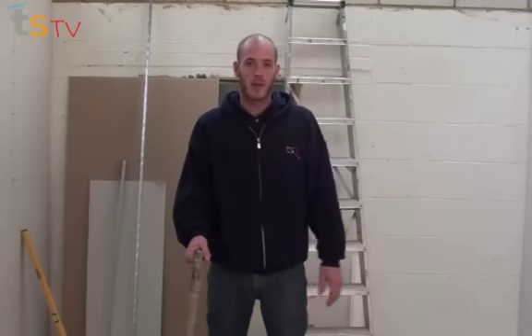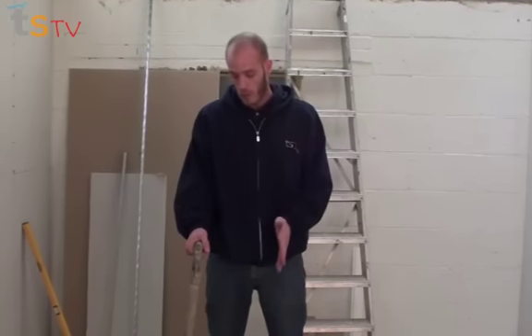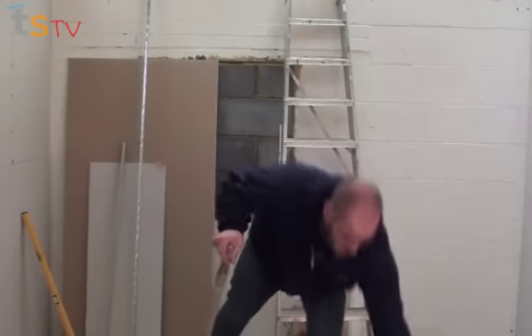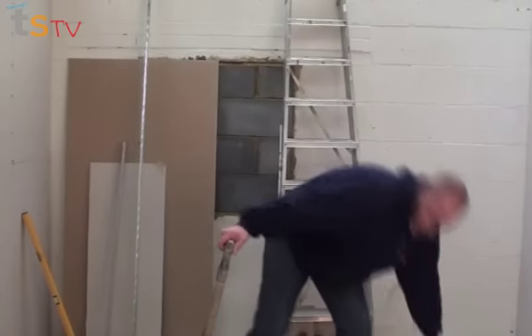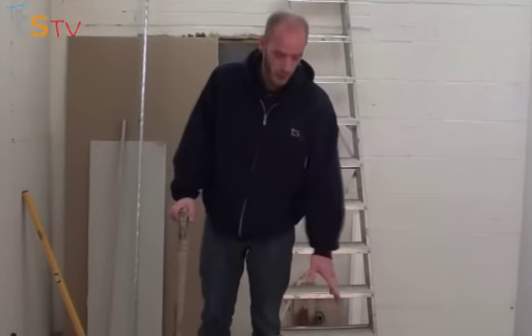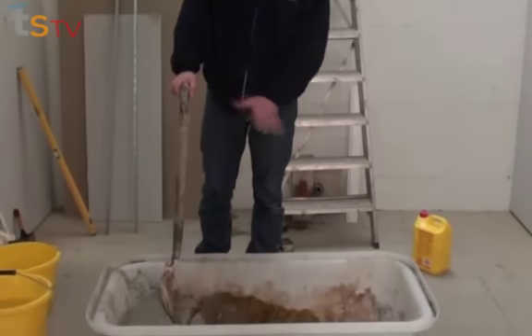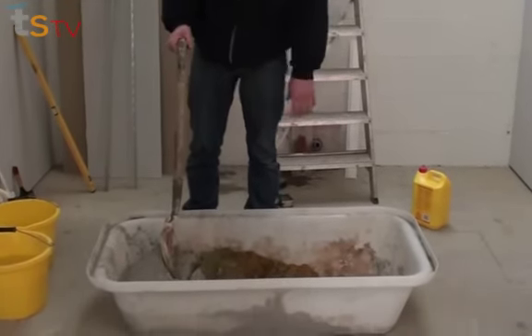Now that all our walls are prepped, it's time to knock up our sand and cement. I'm using the 4:1:1 mix — four parts sand, one part cement, one part water. We're working on an internal wall so we don't need any waterproofer, but if it's an external wall, get some and follow the instructions. When mixing in the plasterer's bucket, keep transferring it from one side to the other without any water until all the sand and cement are binding together.